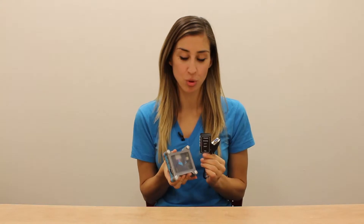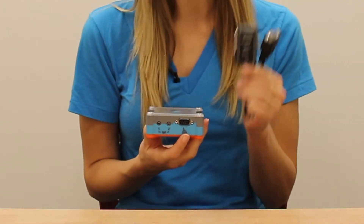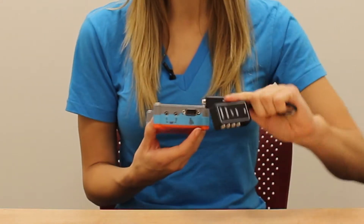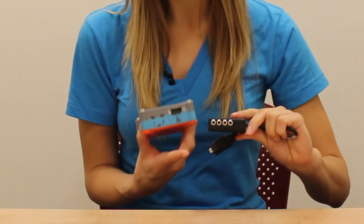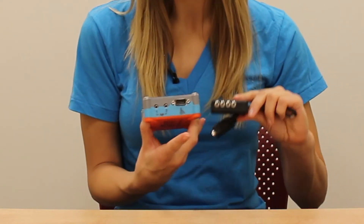The Tecla has two built-in ports for accessibility switches. If you'd like to use three or more switches, you will need to use the wheelchair port along with the multiple switch adapter cable, which I have here. The cable attaches through the wheelchair port, and as you can see, it provides four additional ports for you to connect switches to, bringing your total number of switches up to six.